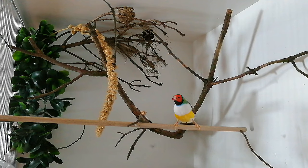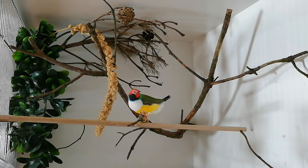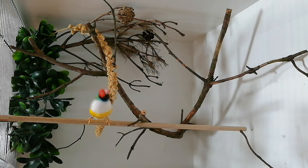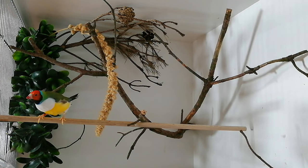Well, that was it for now. Hope you enjoyed this video — if so, hit that like button and consider subscribing. Let's end with our most beautiful golden finch. Thanks for watching, and remember: stay happy and always love your birds. Bye-bye.